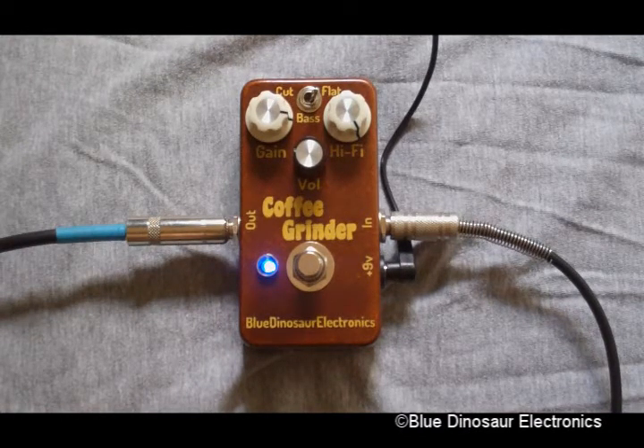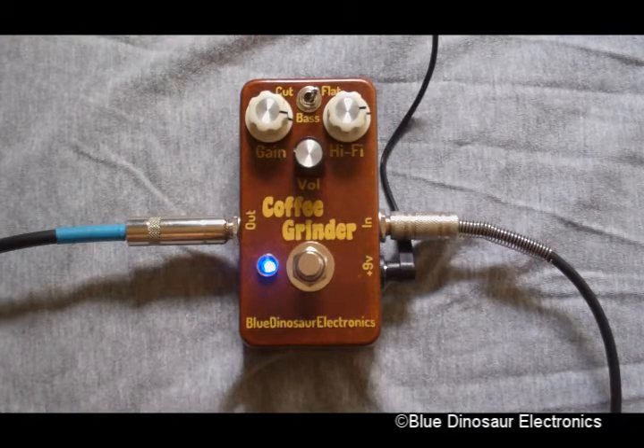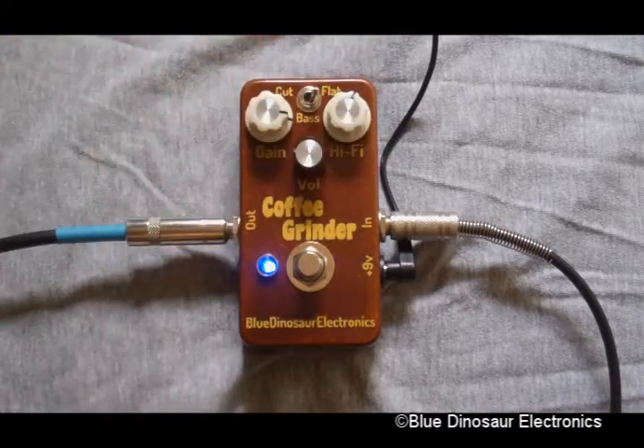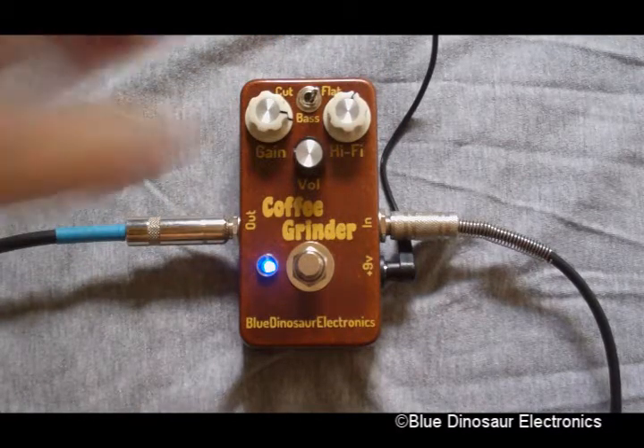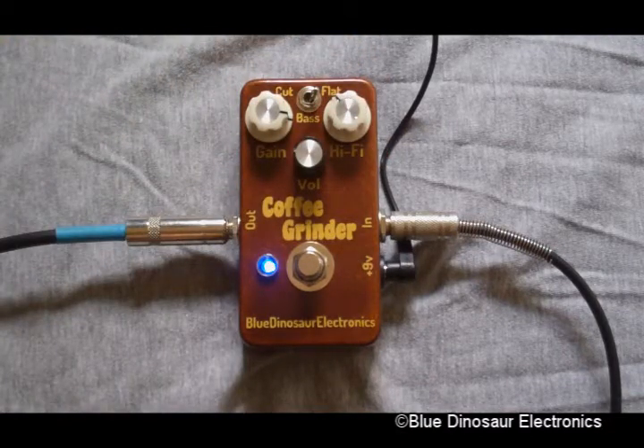Here I have the gain turned most of the way up, and I'm going to slowly turn the hi-fi knob down to show you what it does. Here we get into the really broken-sounding tones.